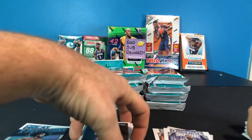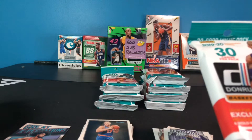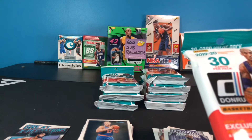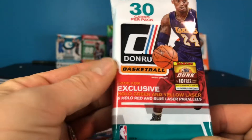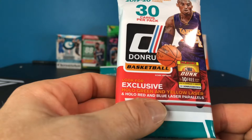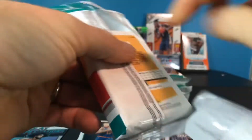Not too bad — I got two of the purple numbered cards from the gravity feeds. I don't know exactly how many purples come per gravity feed, but I'm assuming it's probably similar to Prizm. Now in the fat packs we're going to be looking for exclusive hollow green and yellow laser and hollow red and blue laser parallels. I don't know how rare they are, but I've got eight packs, so we'll find out.